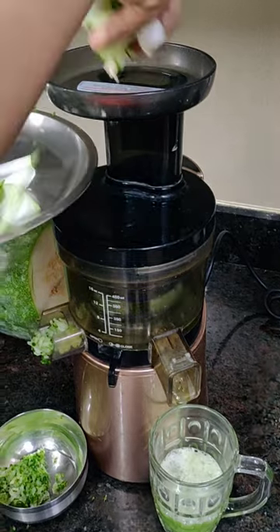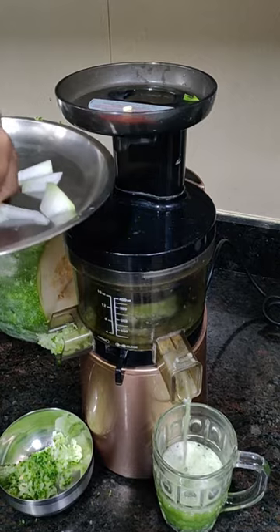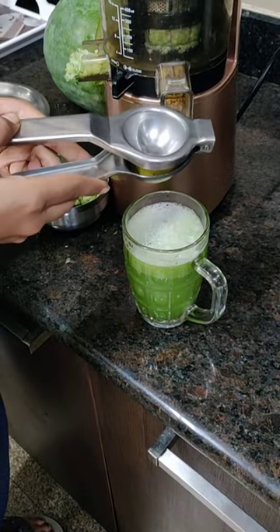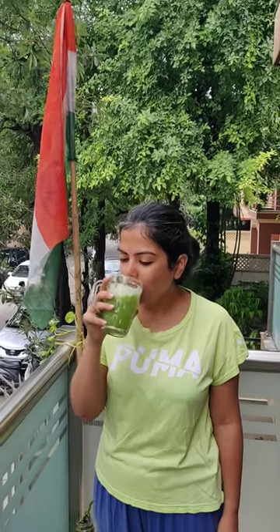Add some ash gourd, then some cucumber, then some curry leaves, and then the ash gourd again. Once done, add some lemon juice. The juice is ready — enjoy!